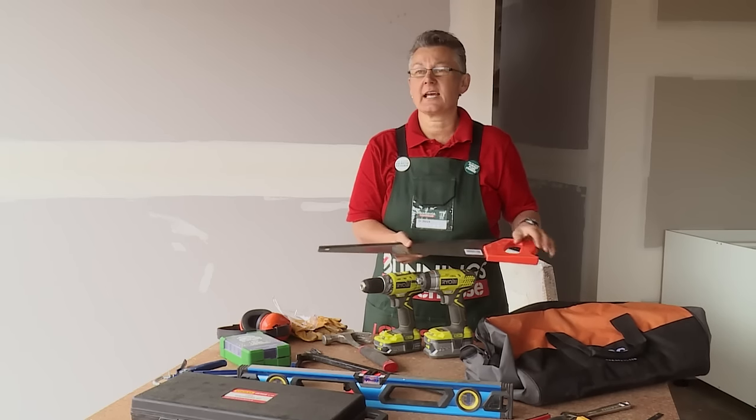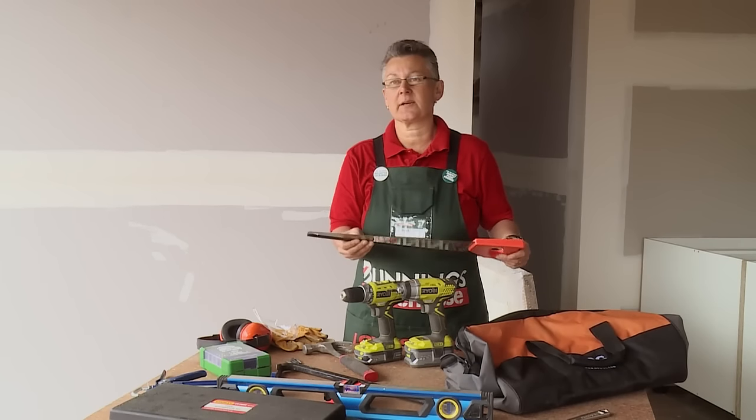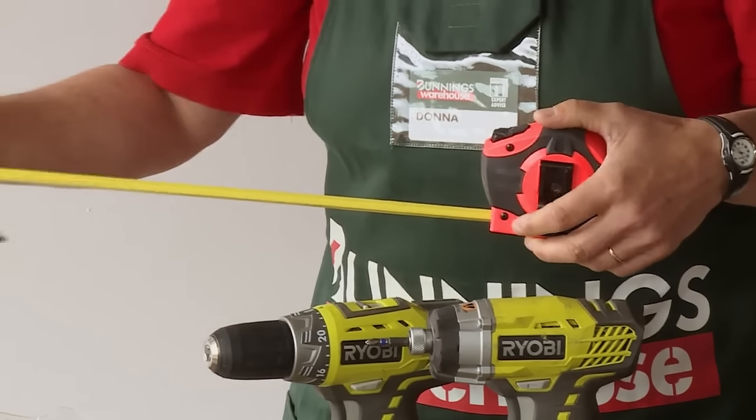A good quality hand saw will make cutting timber and also some PVC piping quite easy. Everyone needs a retractable measuring tape — you can buy this in millimeters and imperial inches — and a good quality carpenter's pencil.